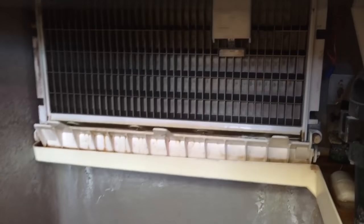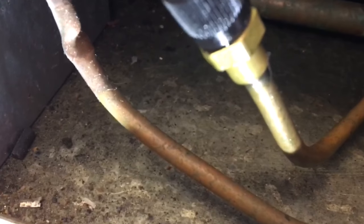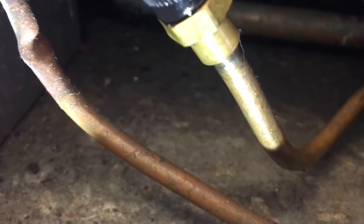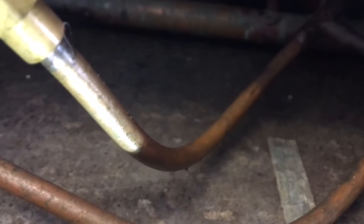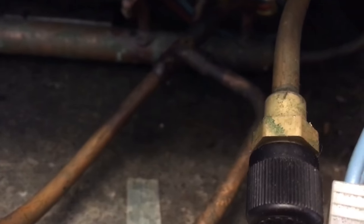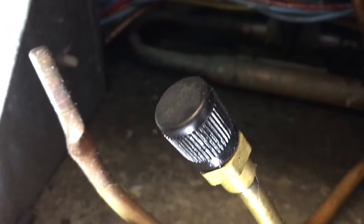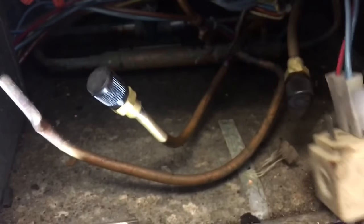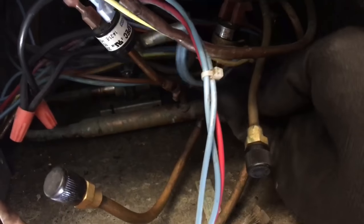Little ice maker right here. I've been over this thing a bunch but I just noticed this coming out right now — look at this. Oh yeah, that looks fun. I got the leak detector warming up. We'll give it a try. That one looks pretty dry. That one has got to be a leaker. Let's take a look. I got the coil off the hot gas valve right here too for checking.